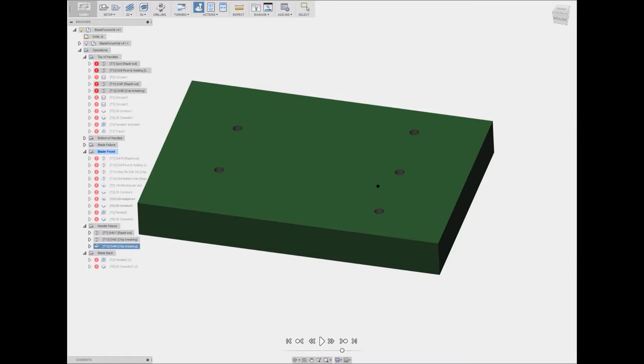Hey guys, welcome to the second work-in-progress video for my custom knife. We're not going to be in Fusion 360 for very much of this video. I just wanted to take a second to show you what we're going to be making today — we're going to be working on the fixture that we're going to use to hold the handles as we mill them.